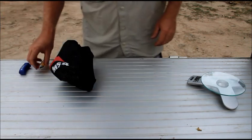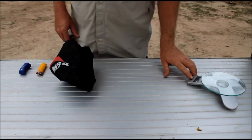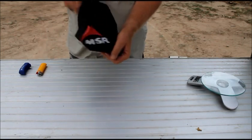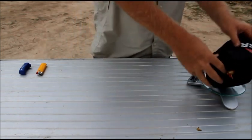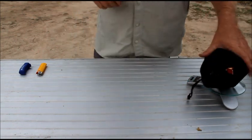G'day folks, this is just a short little video on the MSR Dragonfly. It comes in this little bag which weighs in at 515 grams.